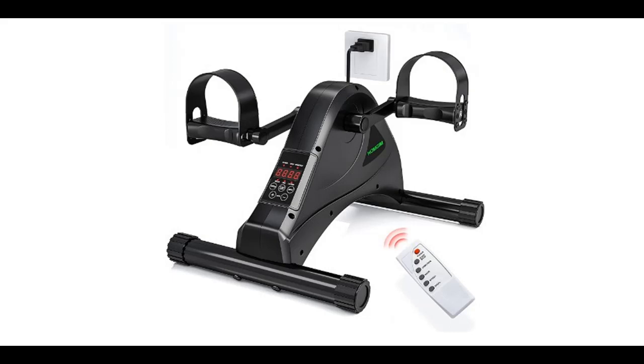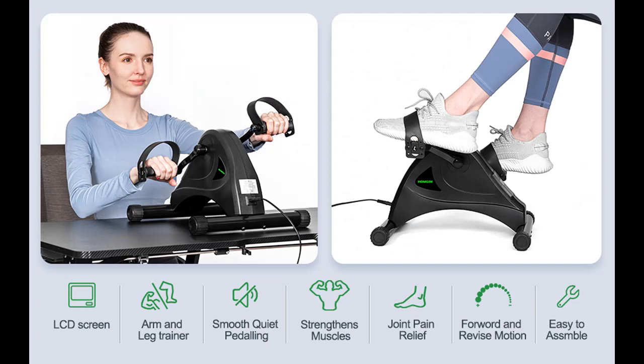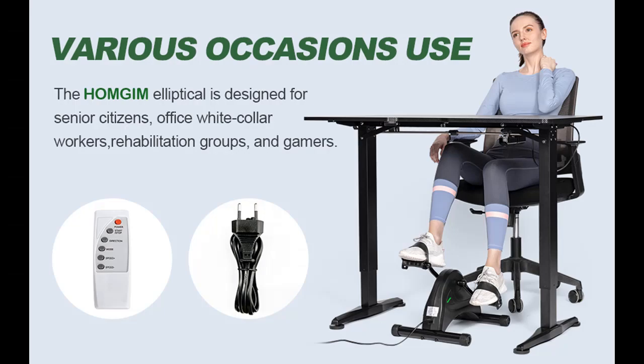Introducing a short picture overview of the Homgym Electric Under-Desk Bike, Pedal Exerciser, Automatic Adjustable Speed Elliptical, Desk Cycle with Built-in Display Monitor and Remote Control — a motorized mini exercise bike for home office.